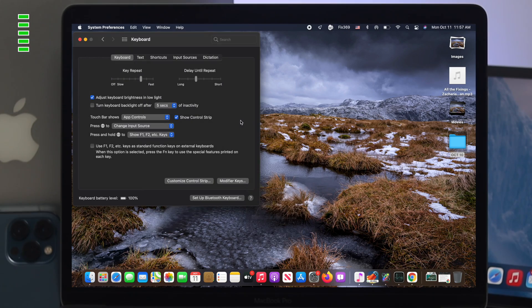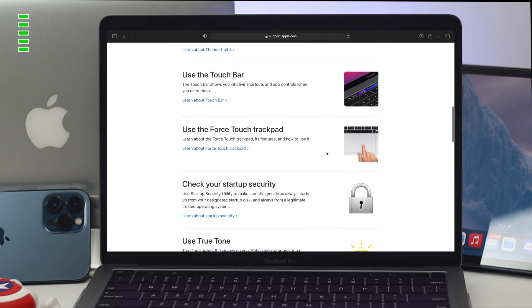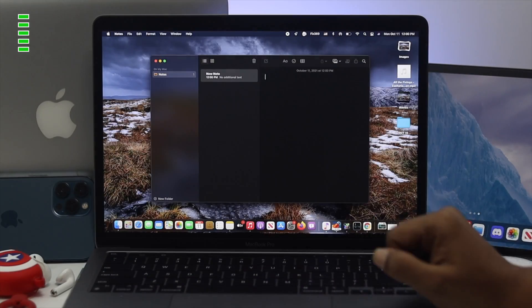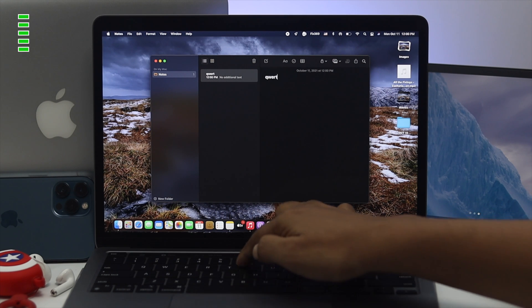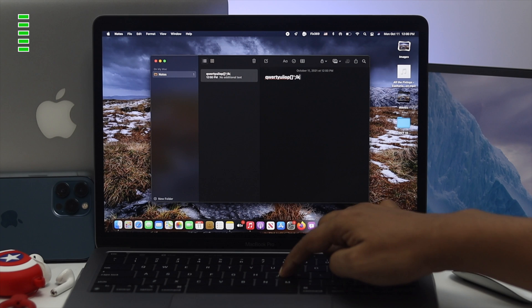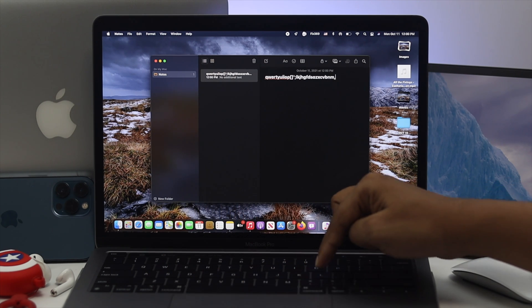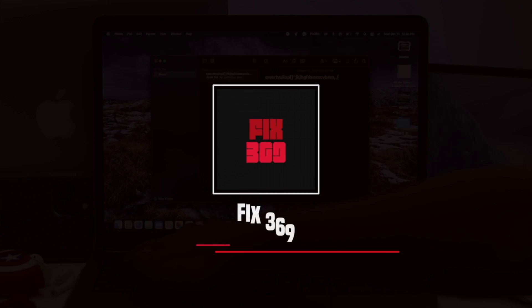Using the virtual keyboard or wireless keyboard can be temporary solutions, but if you're experiencing hardware-related issues with your scissor switch Magic Keyboard, you need to go to Apple Care to solve your problem. Alright guys, these are the ways you can follow to solve your scissor switch Magic Keyboard not working on your M1 MacBook Pro. Hope you find this video useful — if so, drop a like and subscribe to the channel. Thanks for watching and I'll talk to you later.